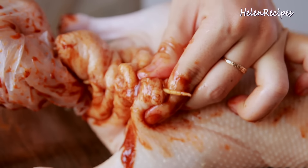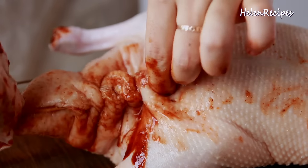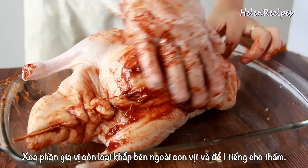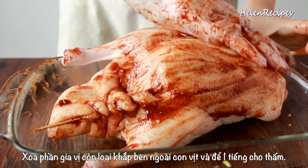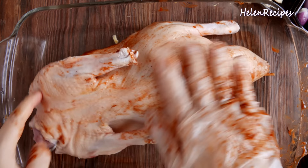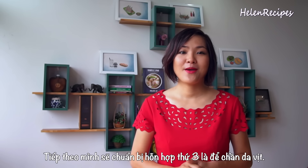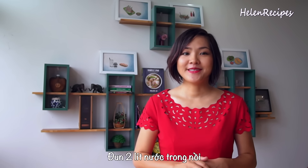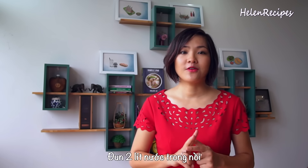For cooking wine, today I use Chinese rose wine, or rượu mai quế lộ in Vietnamese. To make this, I toast star anise, cinnamon, cloves, and dried citrus peel in a pan until fragrant, put them into a cloth bag, and leave in vodka for about a month to infuse the alcohol with the incredible aroma of the spices. You will need 1 teaspoon of that for the marinade.